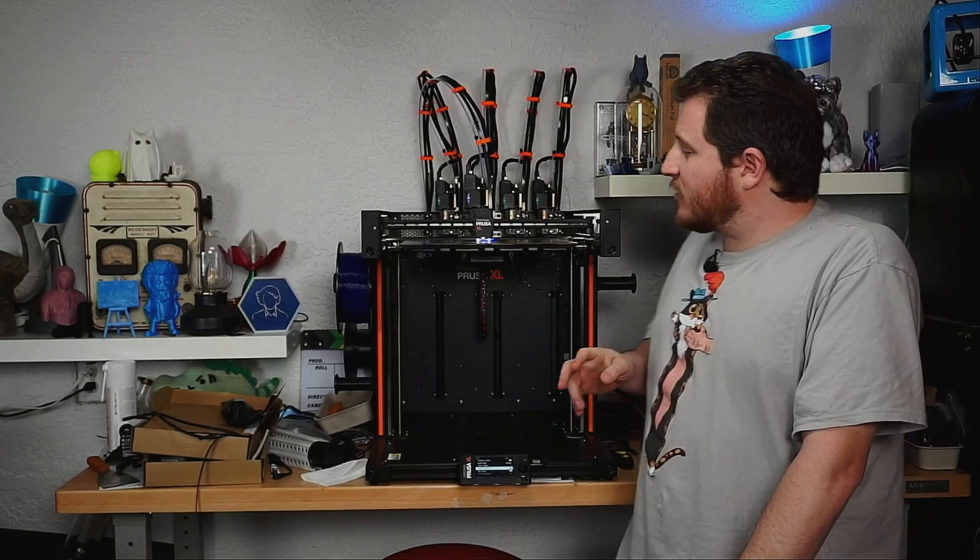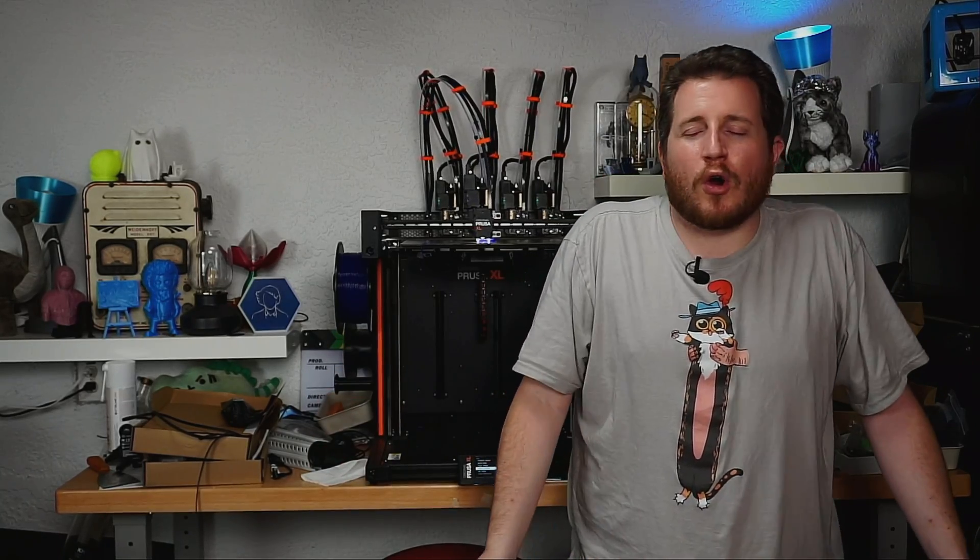Holy crap, that's quiet. I was honestly skeptical about those numbers — like 97%, are you serious? But there absolutely is a way. This printer has got to be a third, if not lower, of the volume it was before. Sure, fast travel motion is still loud, but the actual printing is quiet. This is going to give the Magneto X a run for its money in terms of how quiet the actual machine is.